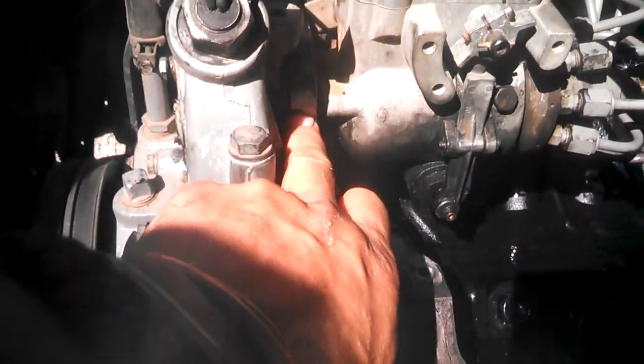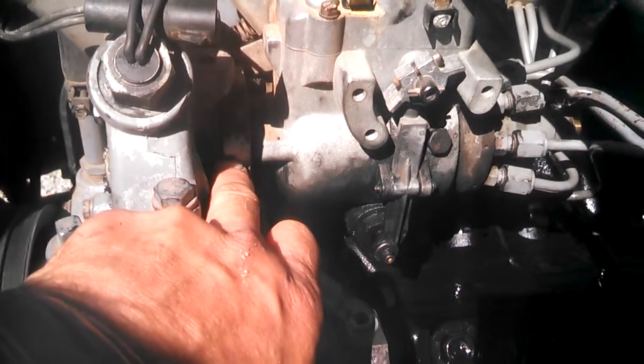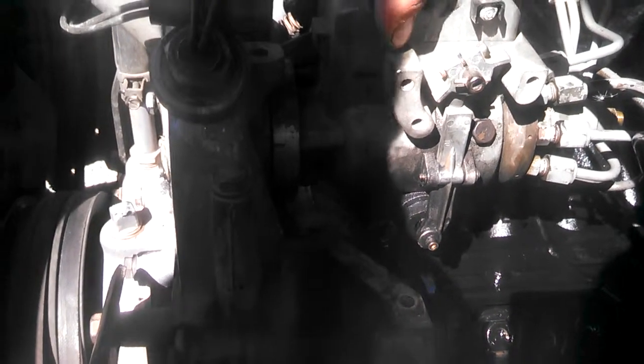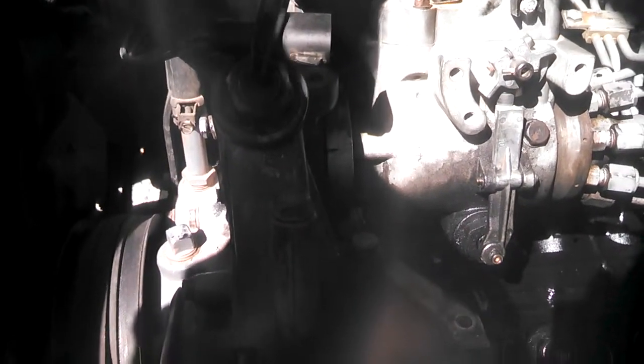I've got it all the way to the driver's side right now. You can see the timing mark on the pump and then the one on the gear is there — they're about an eighth of an inch apart. I don't have the nuts on holding it in place, but I'm just doing this for the sake of showing it. This is fully retarded in this position, and I can move the pump all the way up — there's almost a half inch of movement.